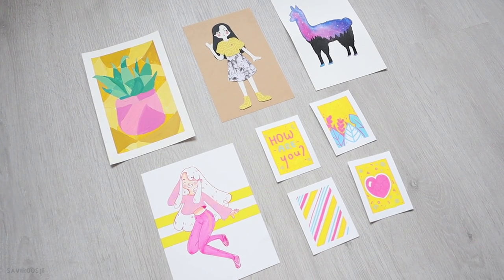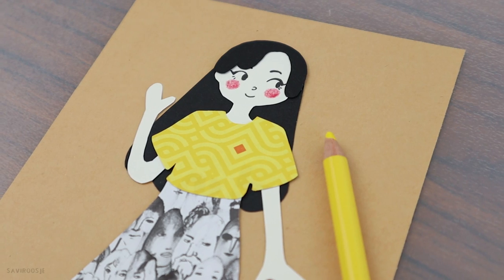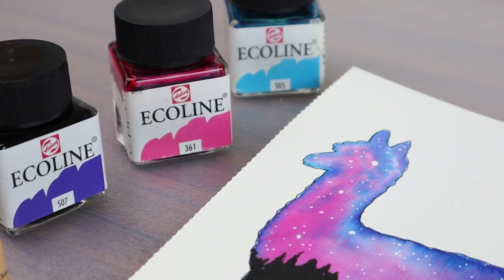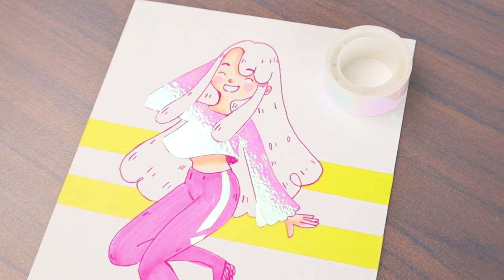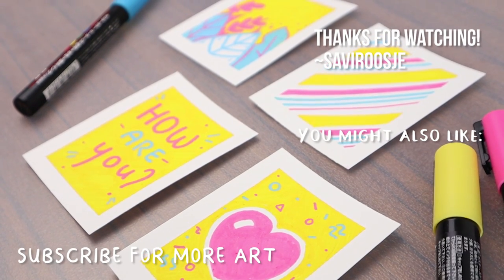So these were 5 creative ideas which hopefully inspired you to get creative! Leave a like if you liked this video and subscribe for more art. That's it for today and I'll see you soon in another video — bye bye!